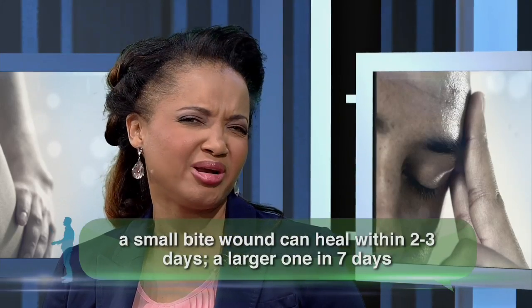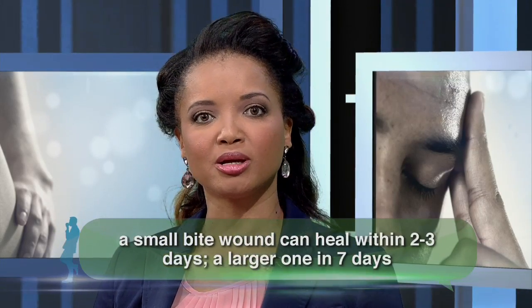Fortunately, the tongue heals very quickly all on its own. A small bite would probably heal in about two to three days, and a larger one about a week. So most bitten tongues will be okay with a little TLC.